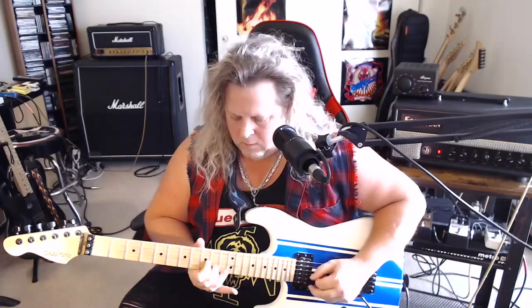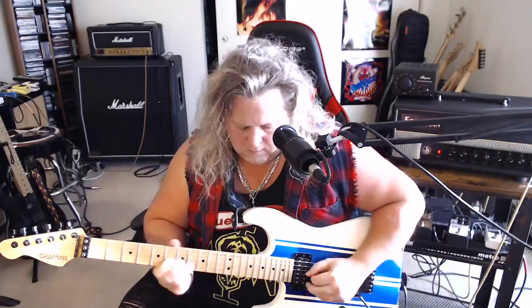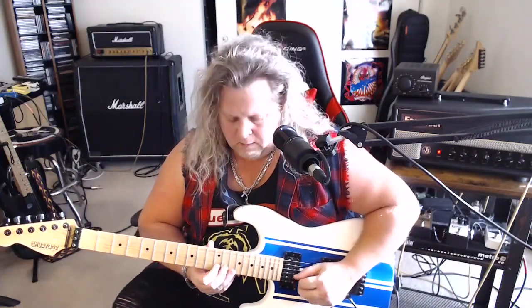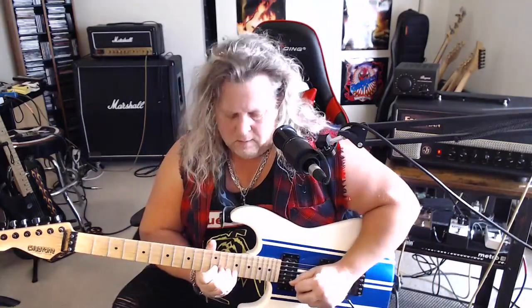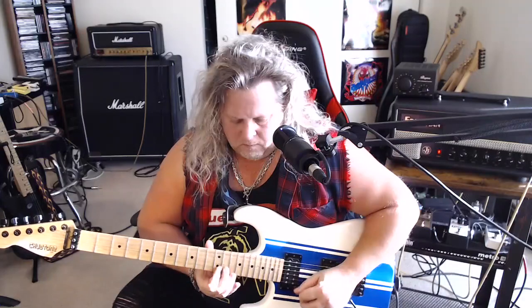Let's do this — let's take it from the second half of the solo starting there. Now the last part of the solo: play 12-13 on the B, then 15 on the high E, back to 12-13 on the B, and 12 on the high E. Then 12 on the B again, up to 15 on the B.